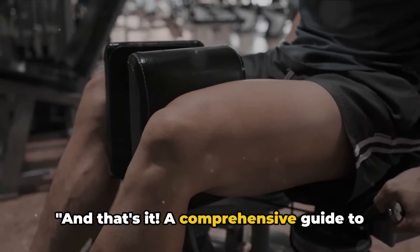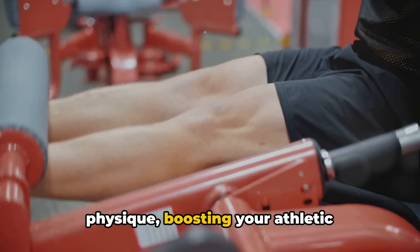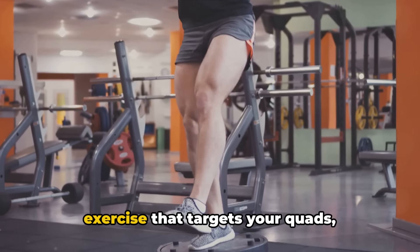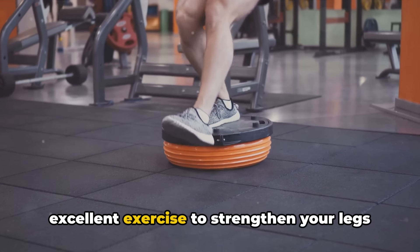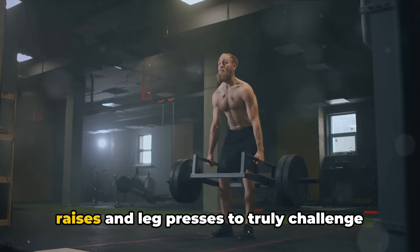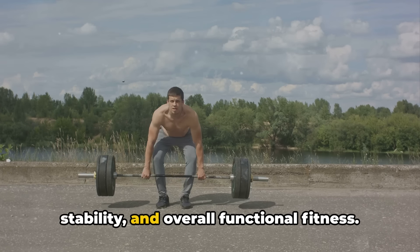And that's it — a comprehensive guide to the ultimate leg workout for your desired body shape. We've explored the undeniable benefits of leg workouts, from enhancing your overall physique and boosting your athletic performance to reducing the risk of injury. We've also delved into a detailed workout routine: squats targeting your quads, hamstrings, and glutes; lunges to strengthen your legs and improve balance; deadlifts working multiple muscles in your lower body; and calf raises and leg presses to truly challenge your leg muscles. Remember, the power of leg day goes beyond muscle building — it's about improving your balance, stability, and overall functional fitness.